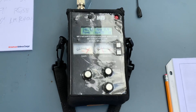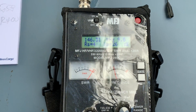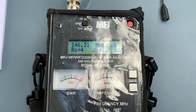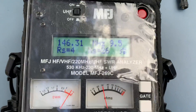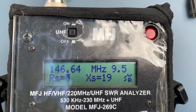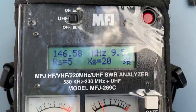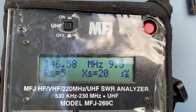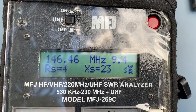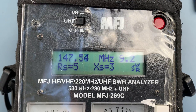We're doing some ohms testing, resistance testing on some LMR400 coax, 60 feet of it — not 600, 60 feet. I am getting very low resistance on the 2 meter band. I got a 9.5 SWR, which is too high, and no matter where I go on the frequency, I can't get it to come down.